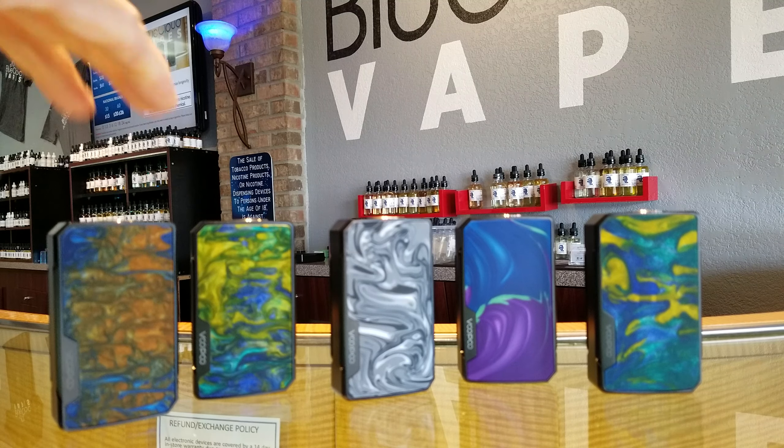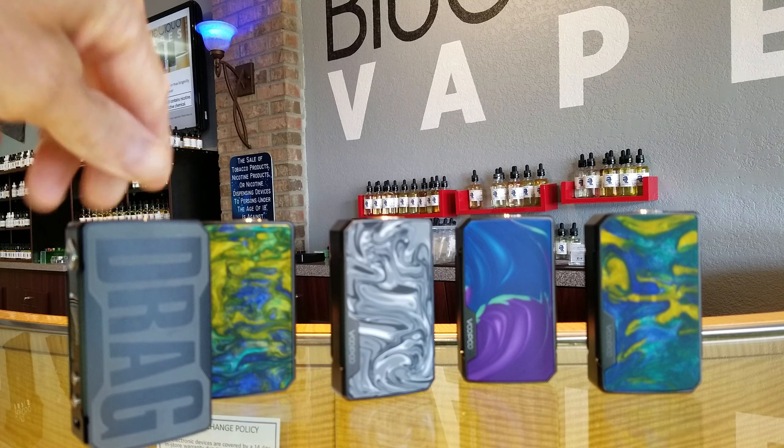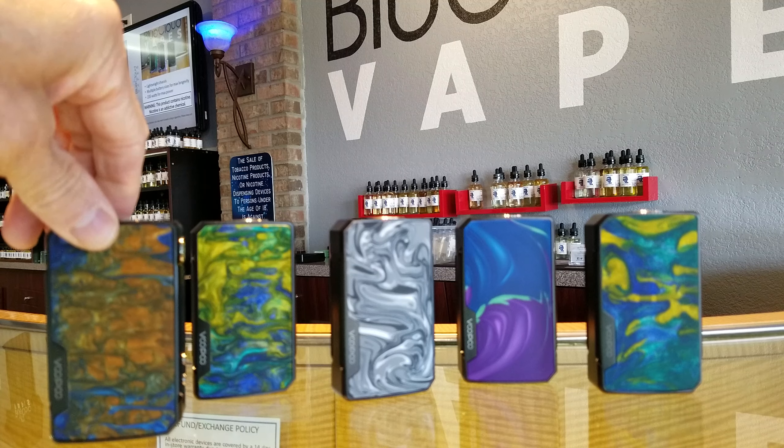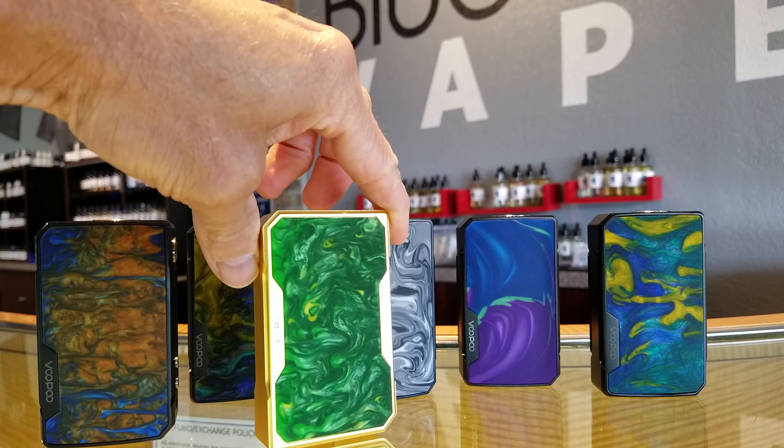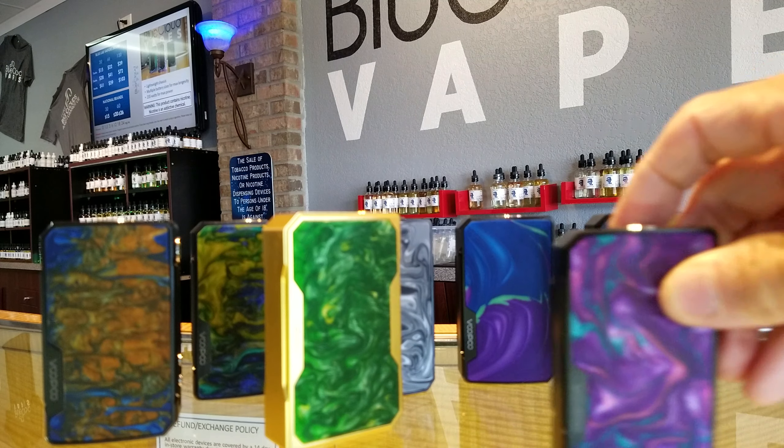Really nice device as you can see. It's got 'Drag' on the back, black frame chassis, updated chipset — got the new FIT chip. Love it a lot. Wanted to kind of share with you some differences between the original Drag and the Drag Mini.